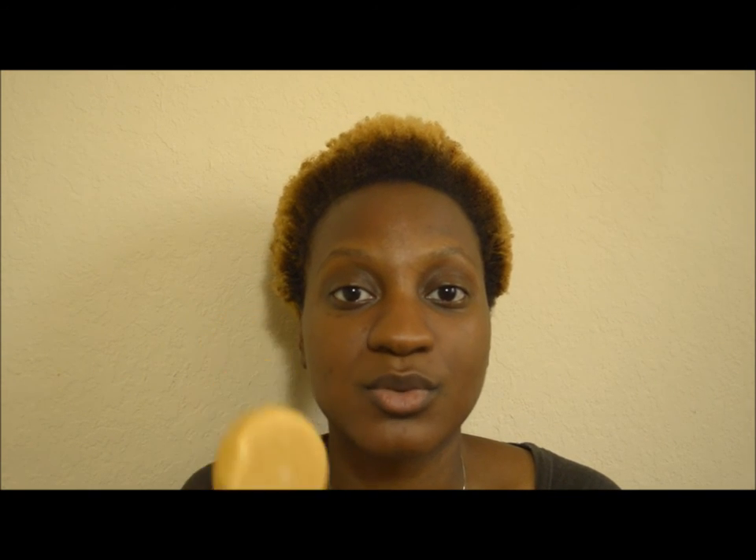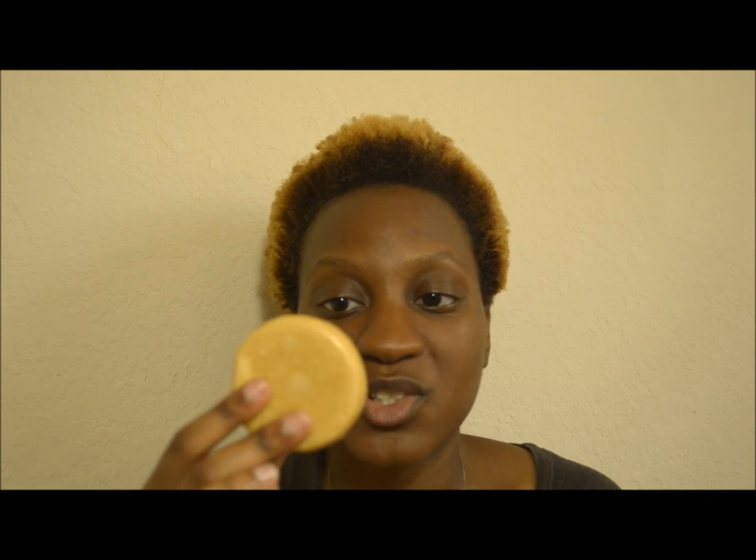They said this bar is supposed to last 80 washes, maybe more. According to the lady at the Lush store, this little bar is equivalent to two regular-sized bottles of their shampoo. So far I've used it five times and it's still intact. The biggest thing I've noticed is that when I'm lathering it into my hair and working it down to my scalp, it doesn't feel like my hair is stripped. But when I rinse it out in the shower or bathtub, my hair feels stiff — that's when the stiffness and squeaky clean feeling sets in.